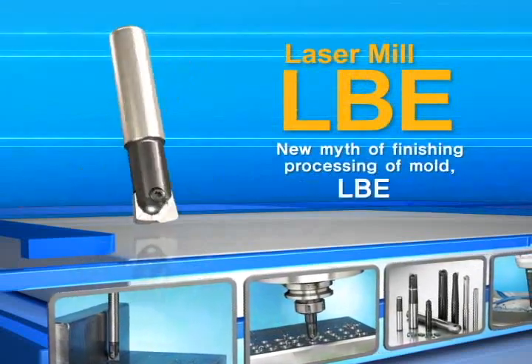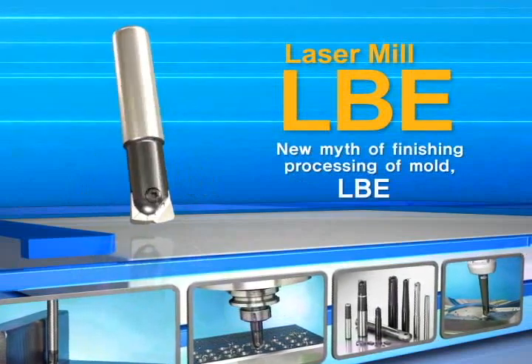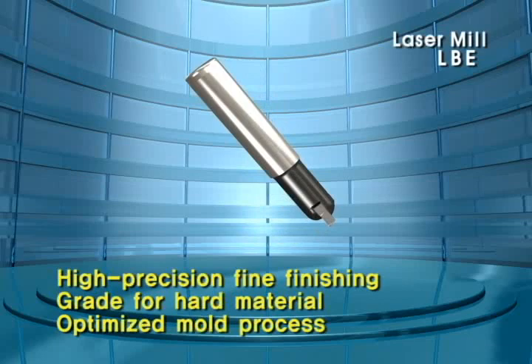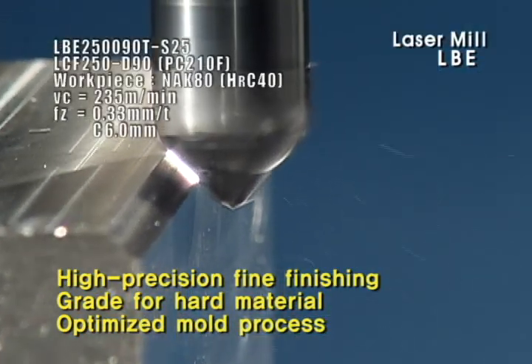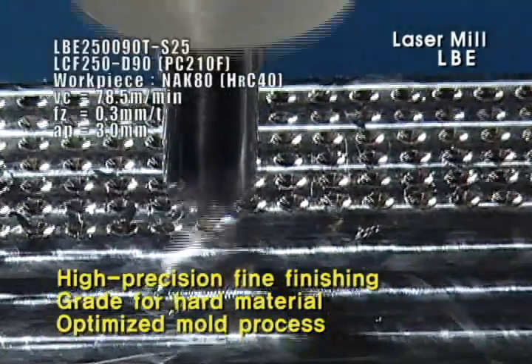Corloy Laser Mill is a tool for high-precision finish processing of mold. It is an indexable end mill that materializes excellent tool life combined with Corloy's high-solidity material type, optimized mold processing as an MQL correspondence type, and applies to various product processing.